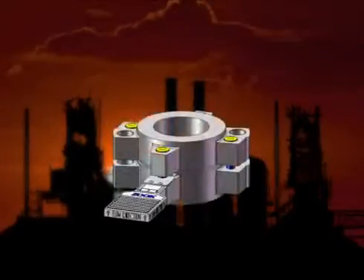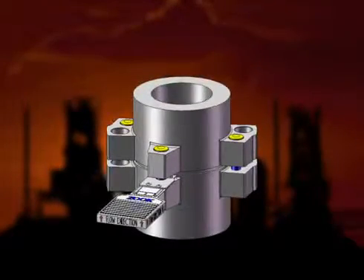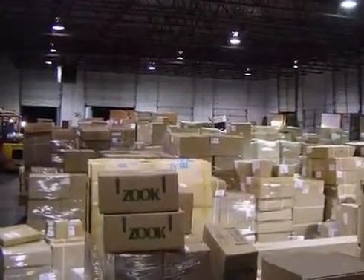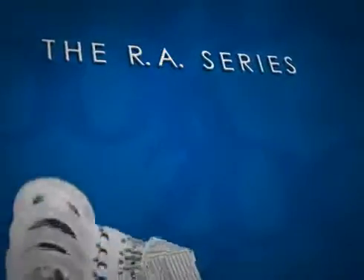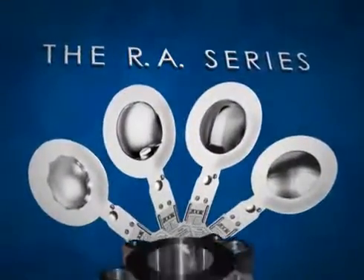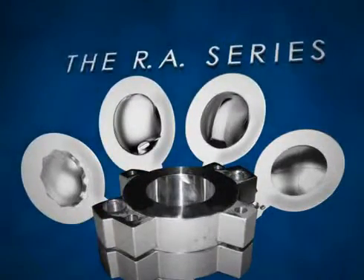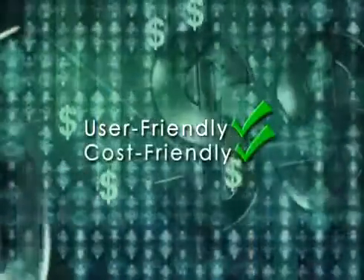Flexible overall height allows you to easily match existing installations without costly modifications to pipework. Zook stocks carbon steel, stainless steel, and Hastelloy for immediate delivery. Nothing else in the market today offers all of these features in one simple system. This combination of features and benefits is only available from Zook. The RA series is not only user-friendly, it's cost-friendly.